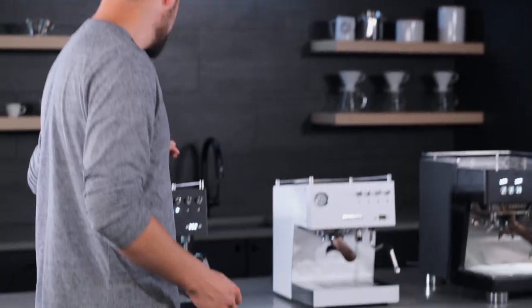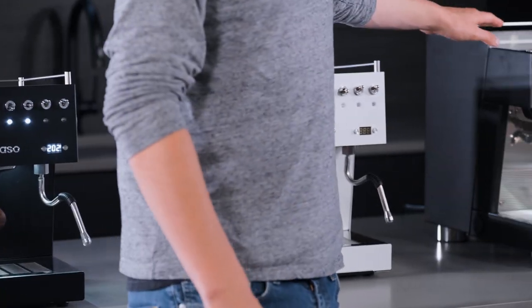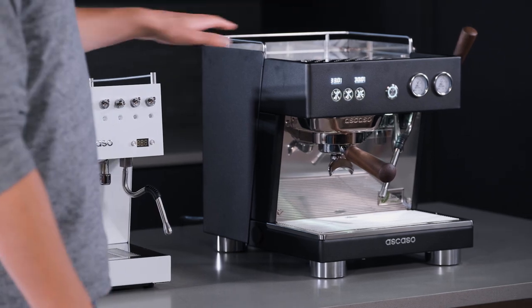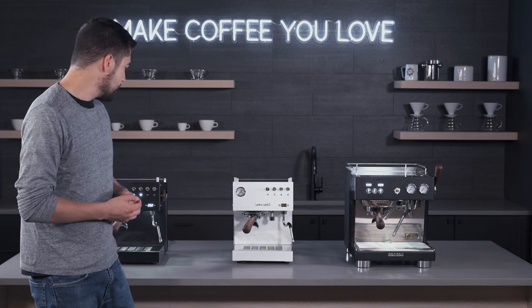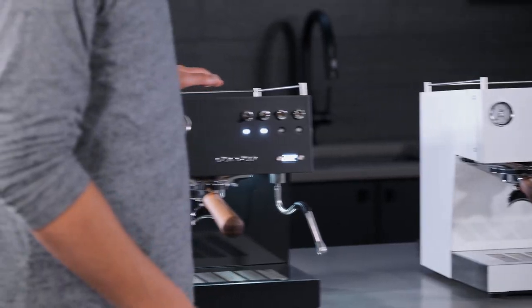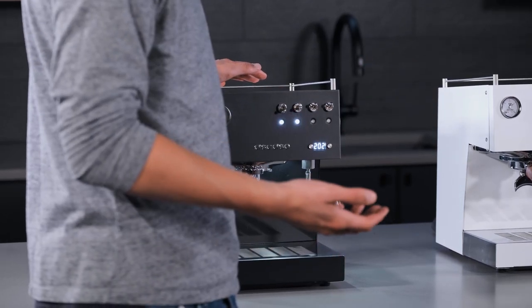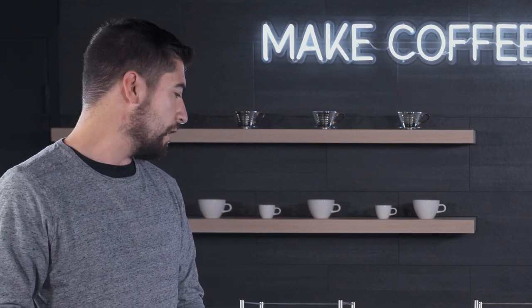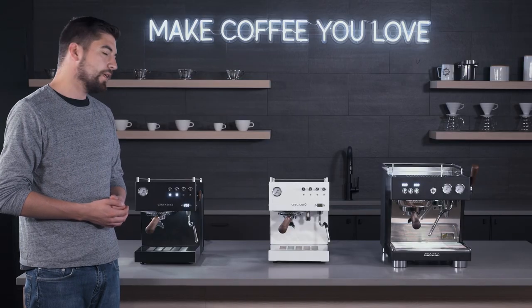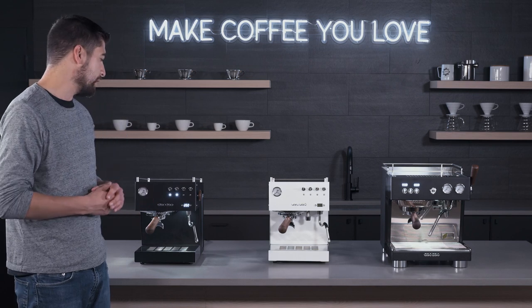So what we have here is the Escazo Uno, the Escazo Duo, and the Escazo Baby Tee. There are definitely some differences between the Baby Tee and the Duo and Uno. Let's start with the Uno. The Uno is the least expensive of these three machines because it has the simplest technology in it. It's a single thermoblock machine, meaning that you're going to be switching between brewing and steaming. There's a little bit of cool down time after steaming, similar to a single boiler machine, but the thermoblock is a little bit quicker to heat up.